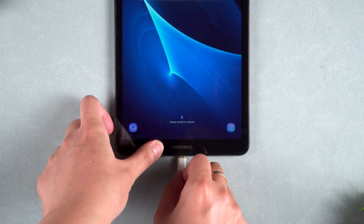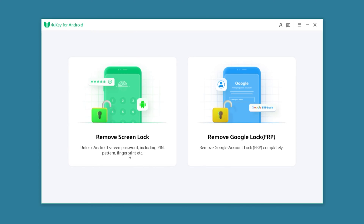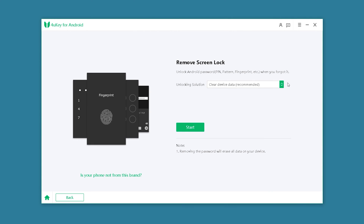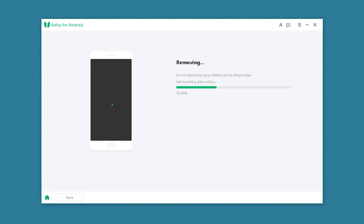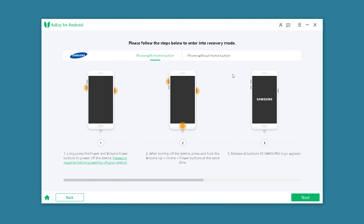Now you need to connect the tablet to the computer. Then select the Remove Screen Lock function on 4UK for Android. Older devices also support the unlock operation without data loss. Click Start and Yes. This will start loading your tablet unlock solution.